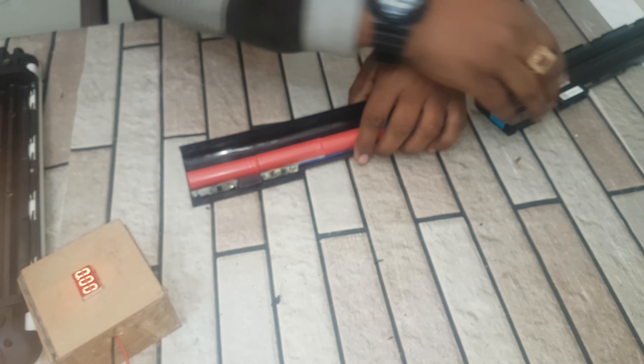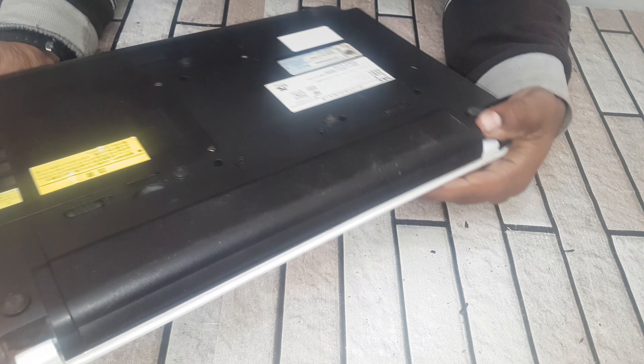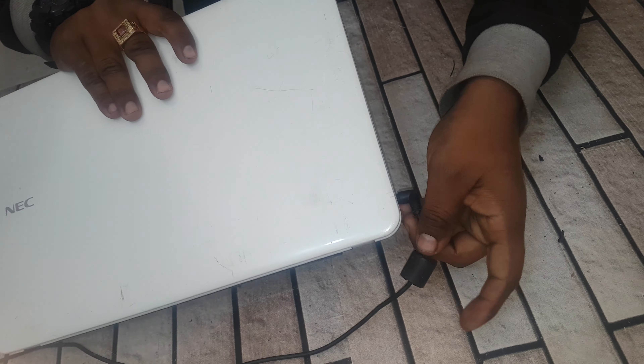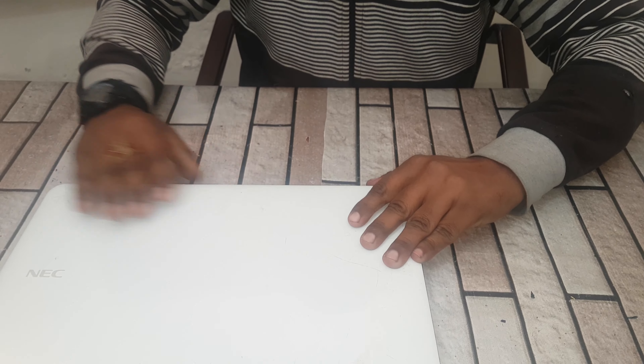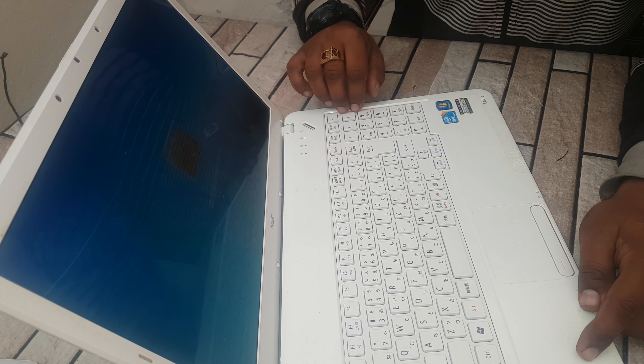Now let's close this up. Friends, the battery has been fixed. Now it's time for charging, because the battery is dead. Okay, it's charging. My friends, it's operating now.